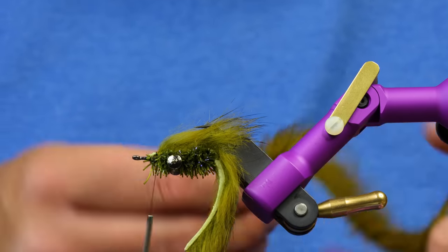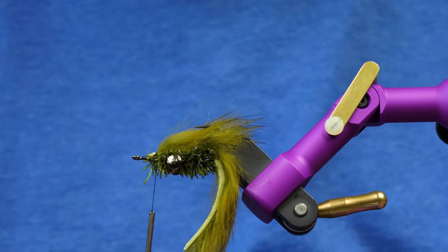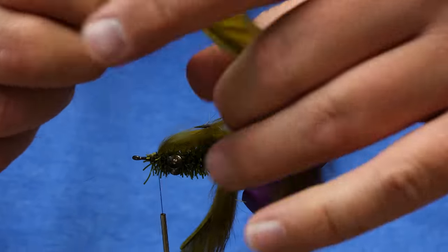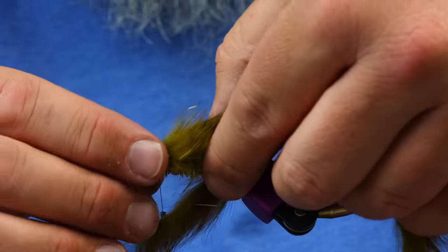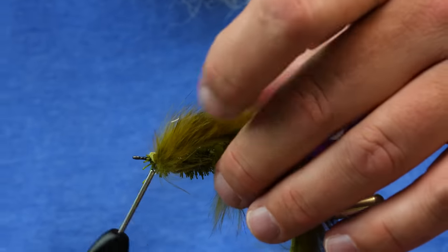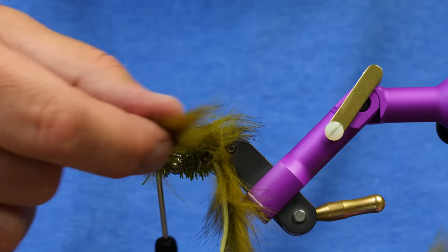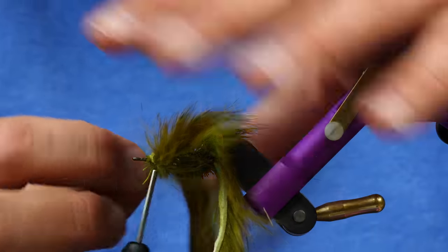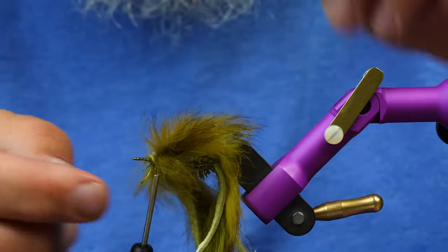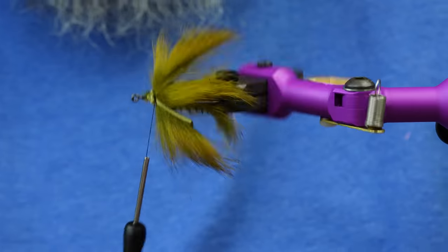I'm tying that down and creating a little band of thread, which is important because we're going to tie in two little tabs that will look like pectoral fins. I'm going to take another zonker strip where it's tapering down, and tack that tapered end on the side of the fly. It's easier to tie it in whole because you can hold it exactly where you want. Once it's tied in, stick the tips of your scissors about three-quarters of the way down the body and trim it so you just have a tag of rabbit. Do that on both sides and trim both tabs roughly the same length.